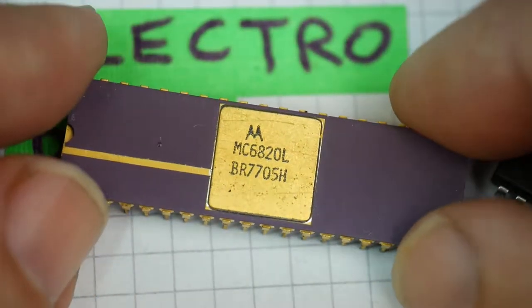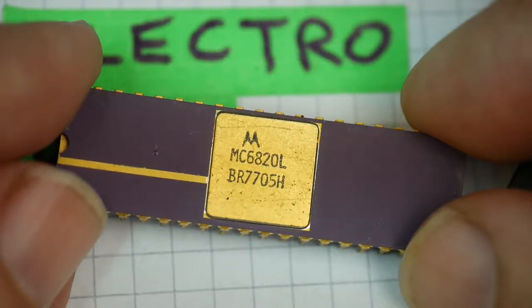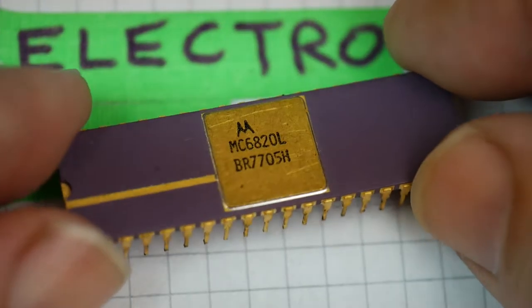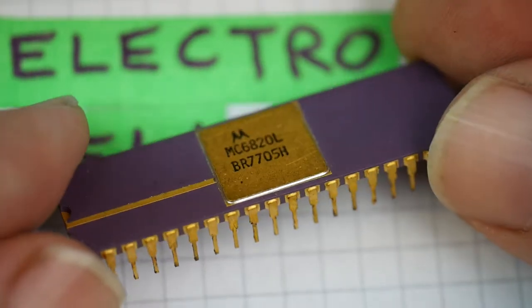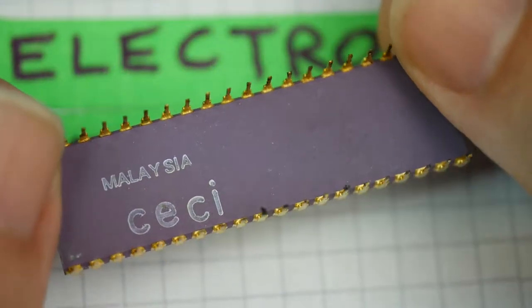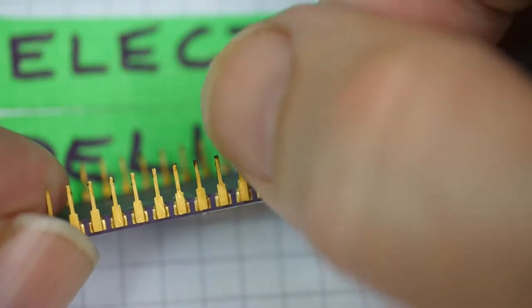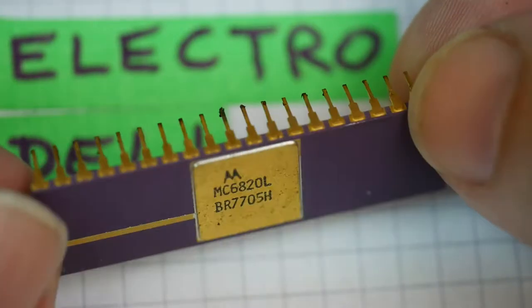This is date coded 1977, 7705 there. This is a 6820 parallel I/O port chip. And look at that package — this is the delicacy. Gold-plated, ceramic, with a little bit of dirt on the pins from where the black foam has stuck to them, unfortunately.